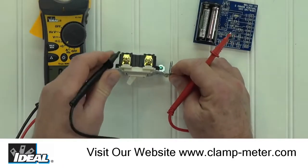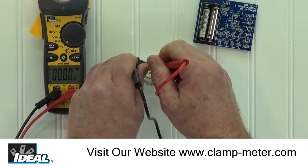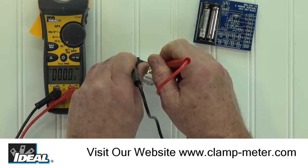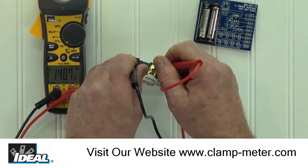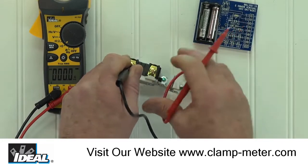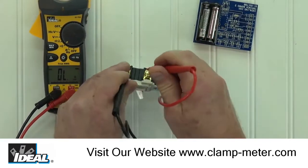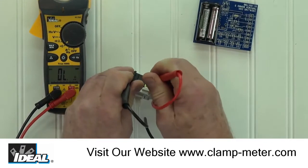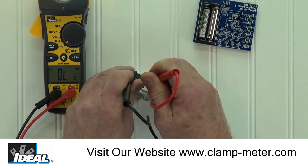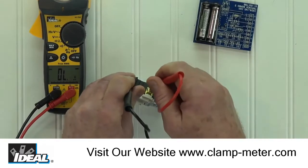I can quickly check that this single pole light switch is working by checking its continuity. When I touch the leads to the two contacts, the meter display drops to zero and we hear the audible tone. This tells me the light switch is turned on and is working properly. When I turn the switch to off and make that same test, the meter display reads OL or over limit and no audible tone is heard. This indicates that the measured resistance is beyond the range of the meter.